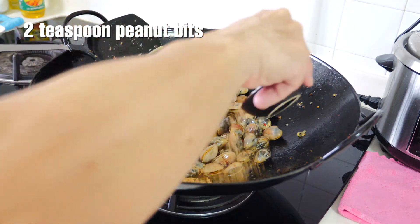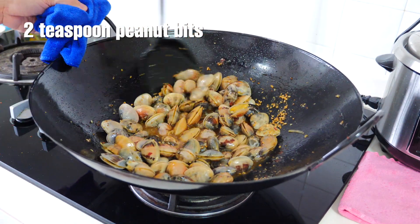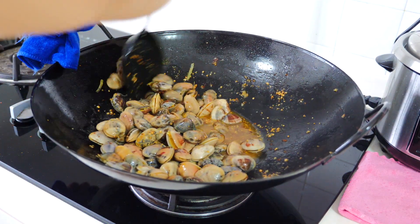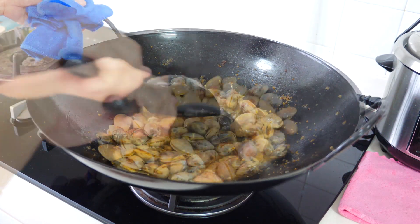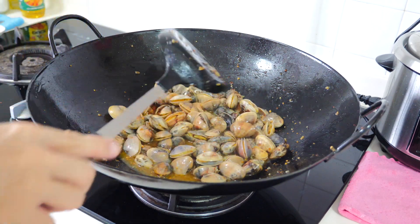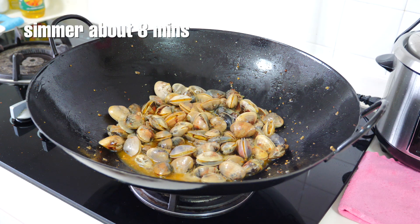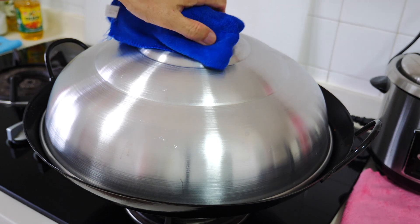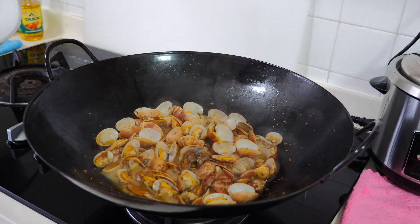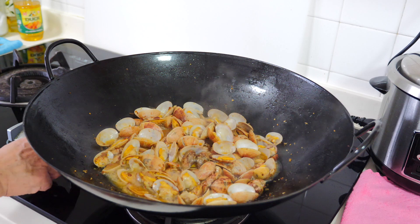Sugar. The special ingredient is peanuts, to give the extra aroma. After that, I'll cover it and slightly simmer for maybe about eight minutes. Let's open. Beautiful — I can see most of the clams, the shells are open. So we are ready to plate.